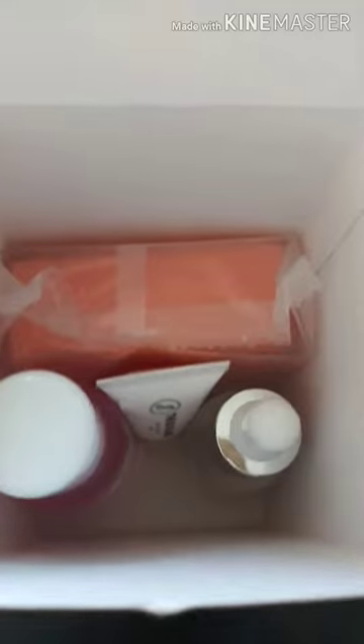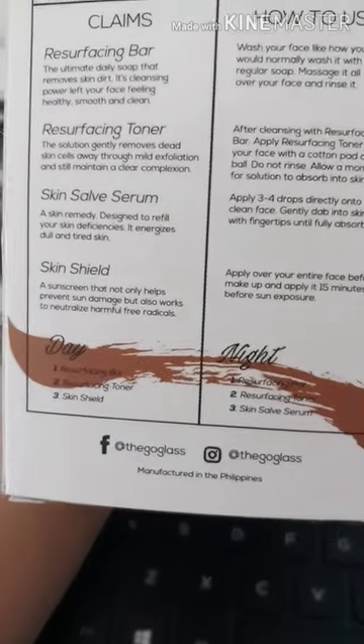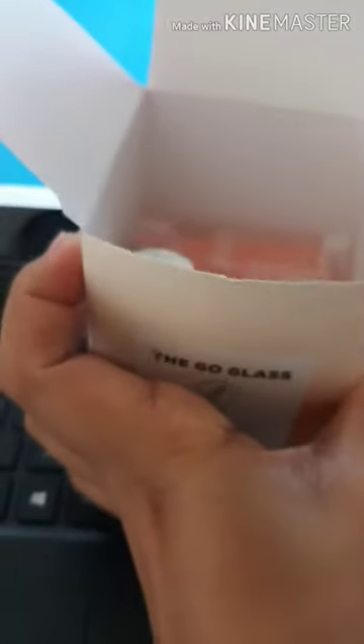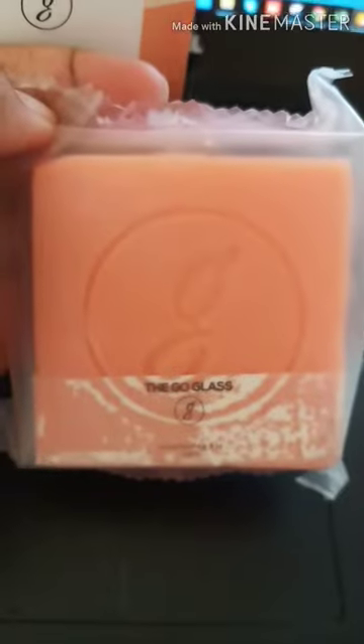May apat na laman — nakita nyo guys sa likod kung paano siya gamitin, anong laman niya, tapos for day and night na nagagamitin. So here we go! First, kukunin natin — pasensya na, laptop yung nawa kong background. Yung bar — oh MJ, yung bar nila — maganda, see?